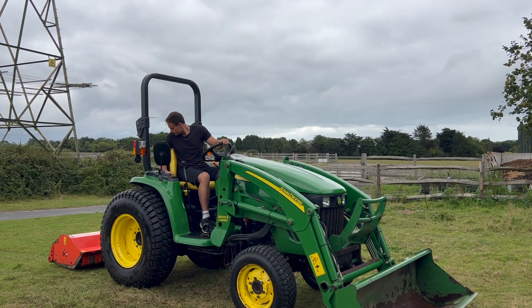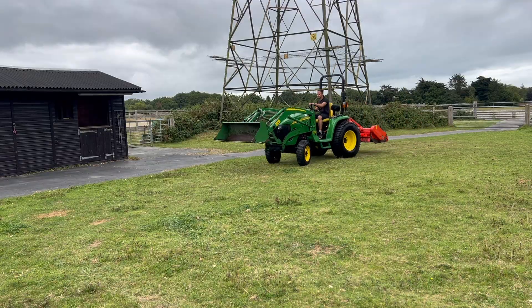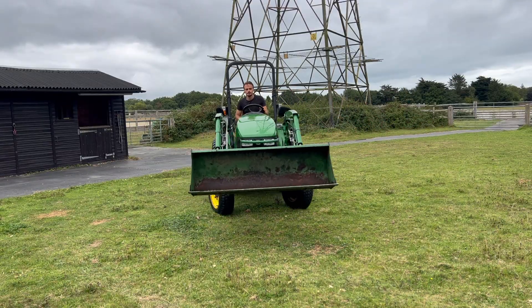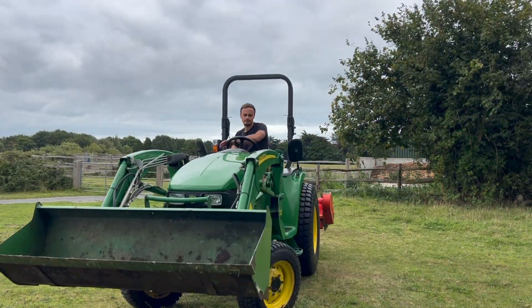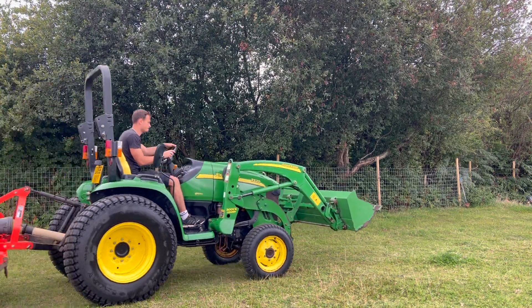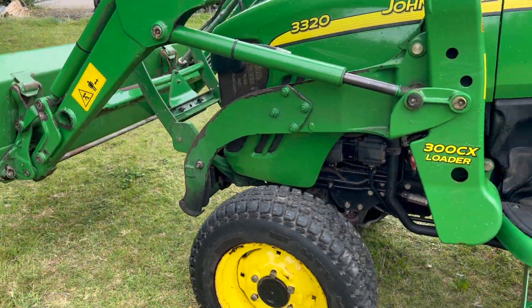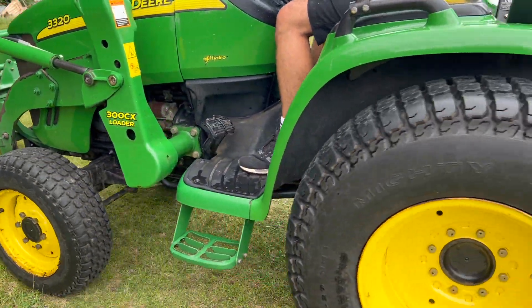This tractor in particular has got the e-hydro transmission so it's really smooth. The hydrostatic drive means that it uses the engine to power a hydraulic pump, and then that pump pressurises a hydraulic fluid which powers a hydraulic motor, and then that turns the wheels. This gives you infinite speed control making it really smooth to drive — you don't have clunky gear changes using the clutch, you have one pedal for forward and one pedal for reverse.